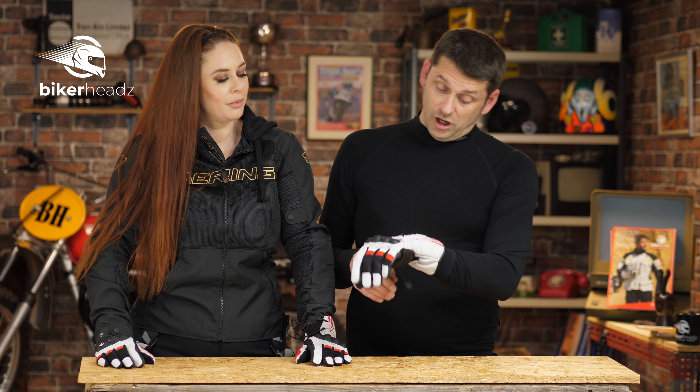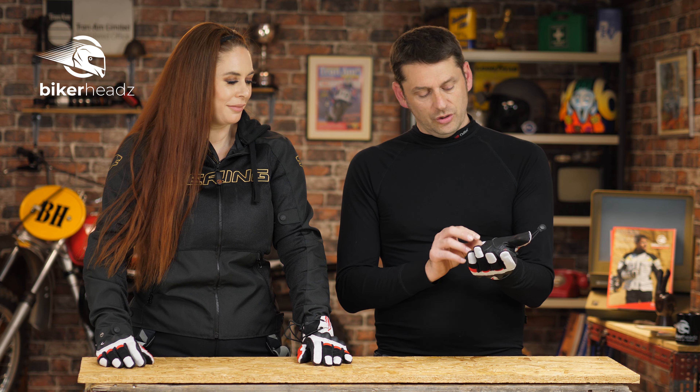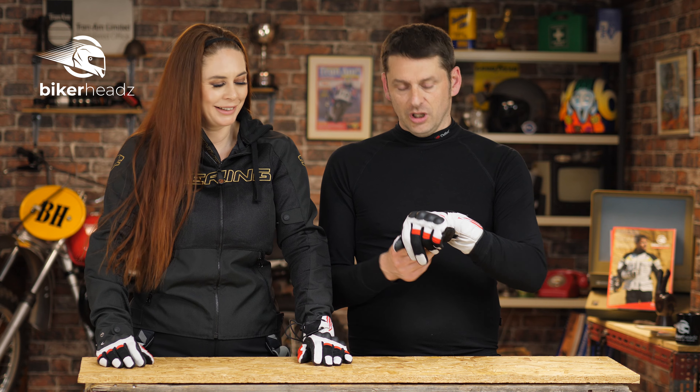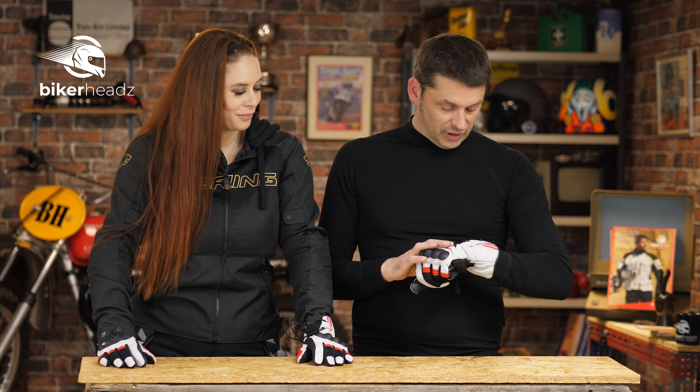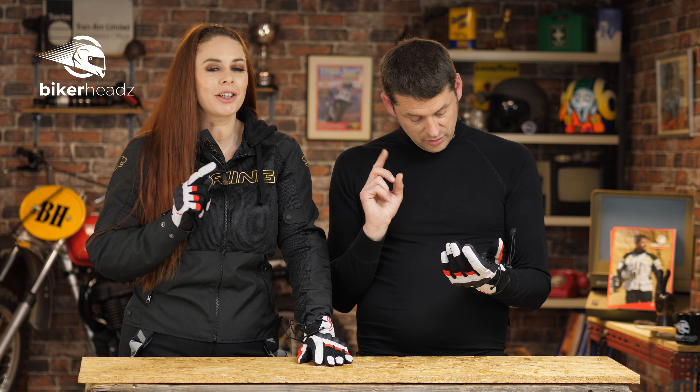The sizes, which are small to 3XL. And if you want any more information on these gloves, on the Bakunda, there's only one place to go and that is Bikerheadz.co.uk. Are you not bored of saying that yet? No.